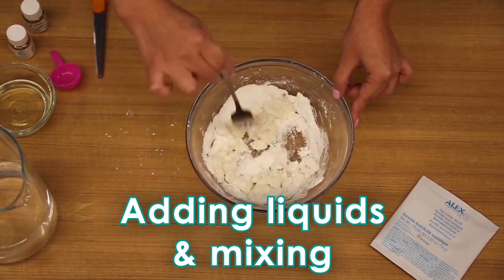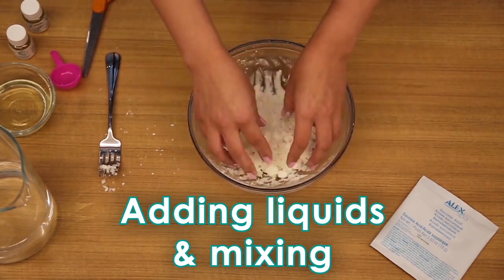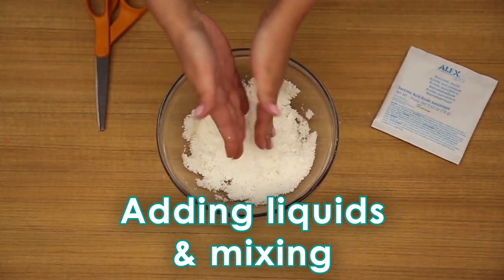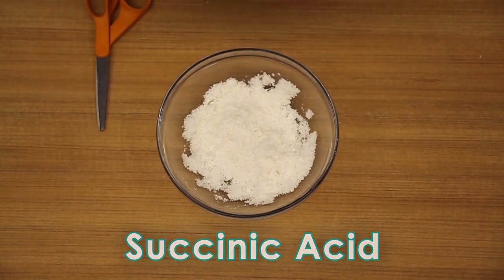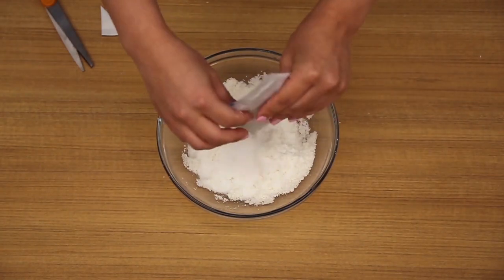Mix until there are no big clumps. While mixing, keep the mixture loose and not compressed together. Then add one bag of succinic acid to the other ingredients and mix the powder gently but thoroughly with your hands until there are no big clumps.